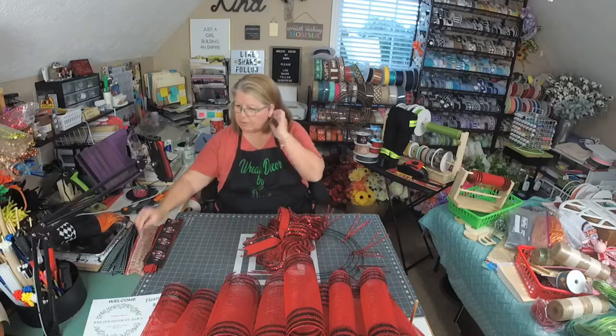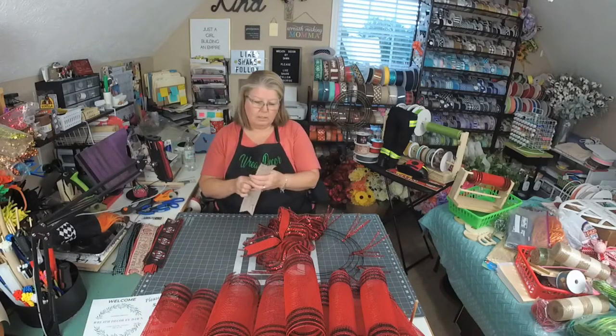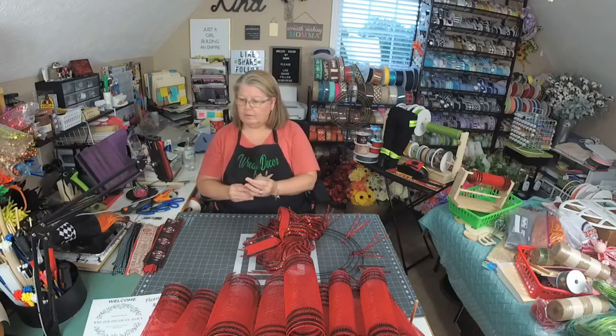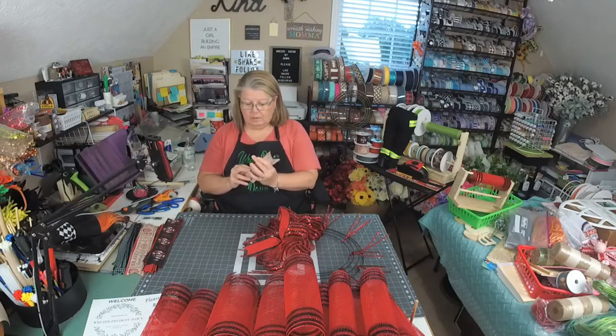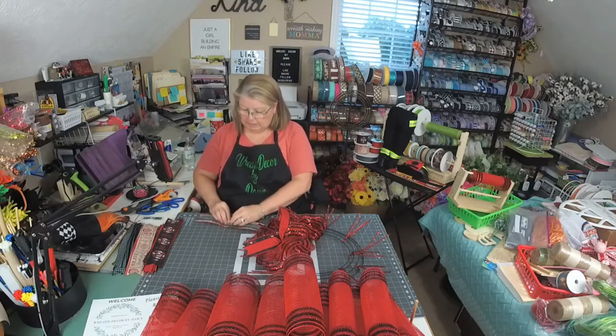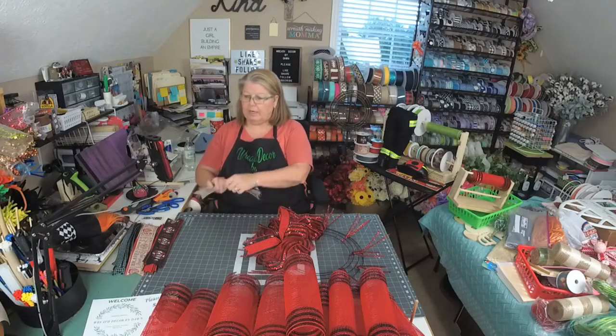So we'll alternate these. We're going to put the black with the natural color red. Susan is running a little late tonight — she's helping out her neighbor.